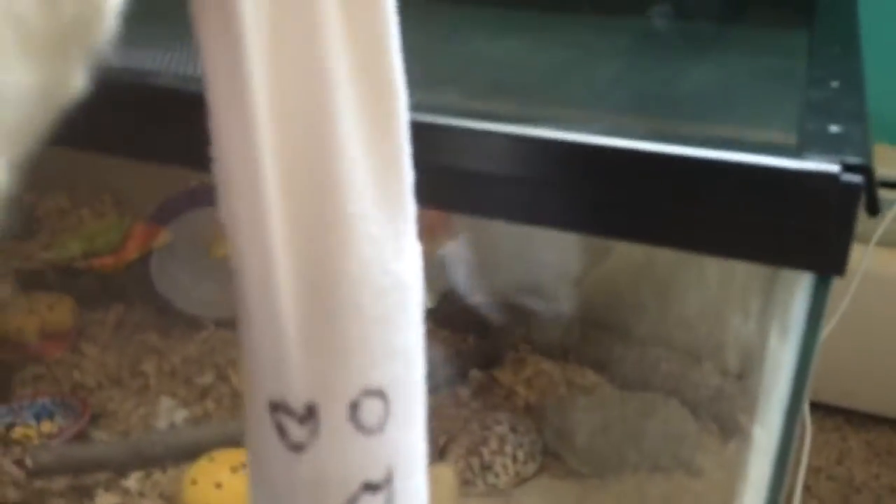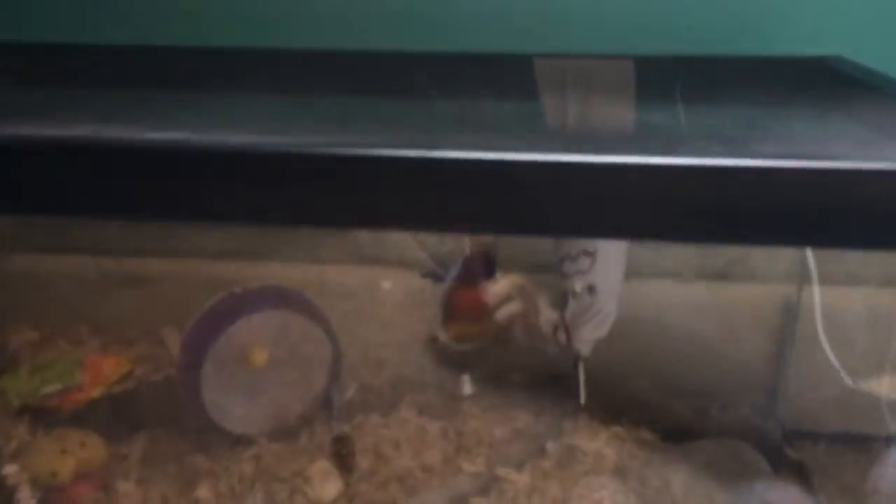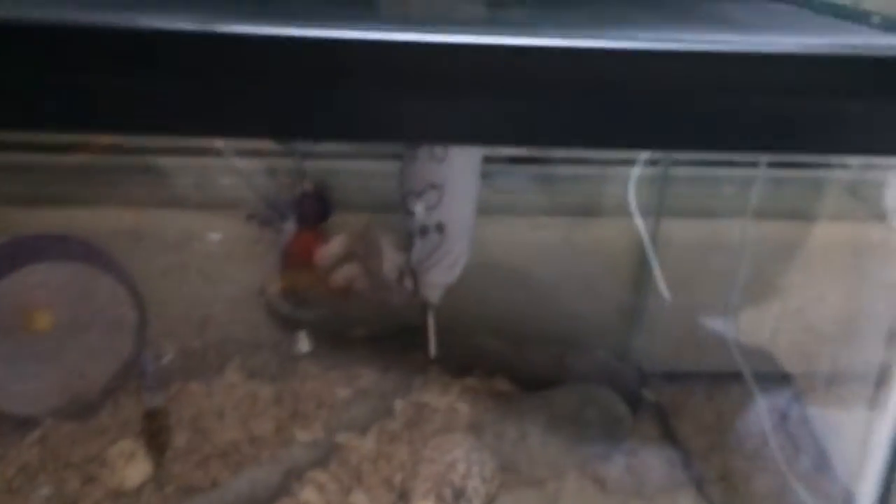I think that's really cute. That's the little ghost water bottle hanging up in there. That's my hamster's cage — he's a little dwarf hamster.